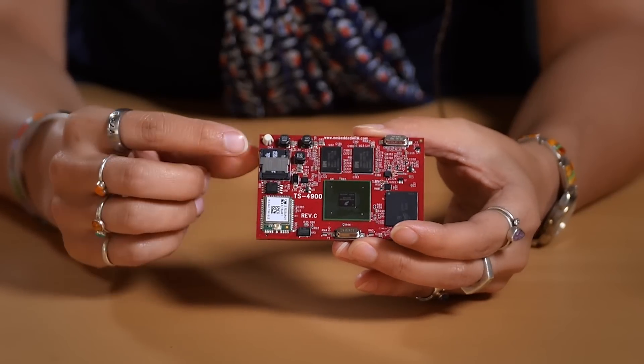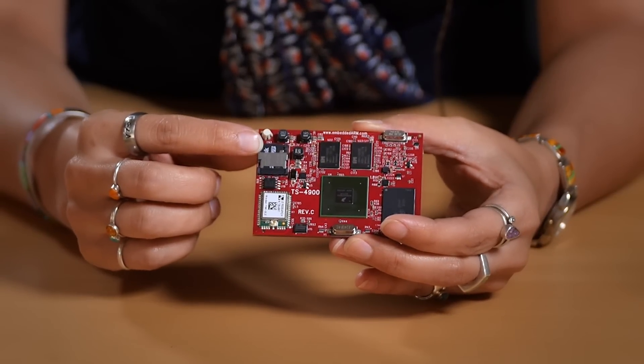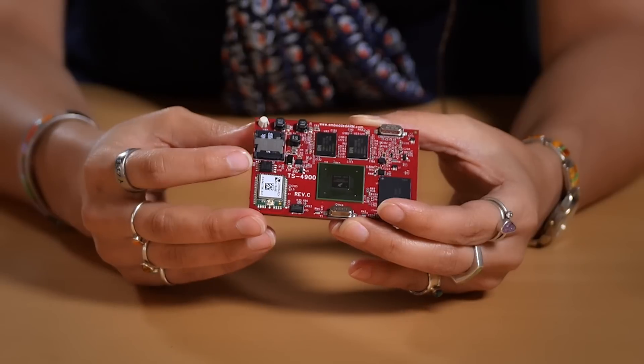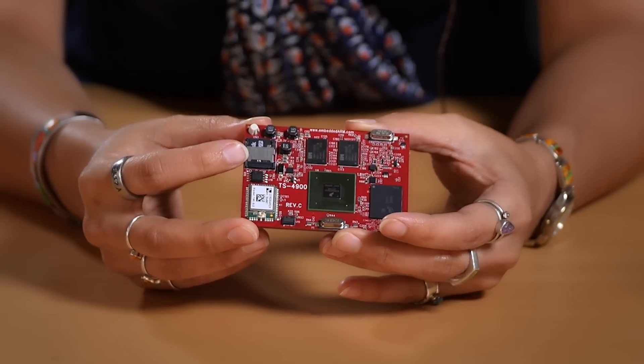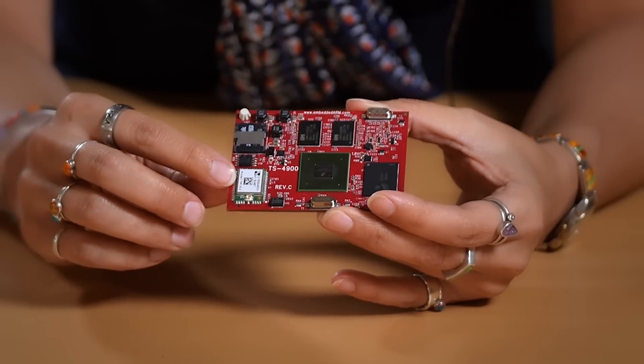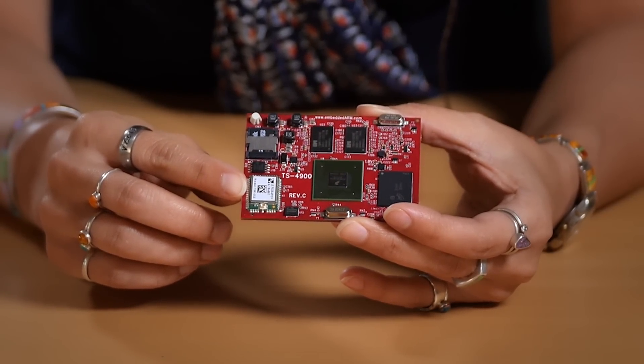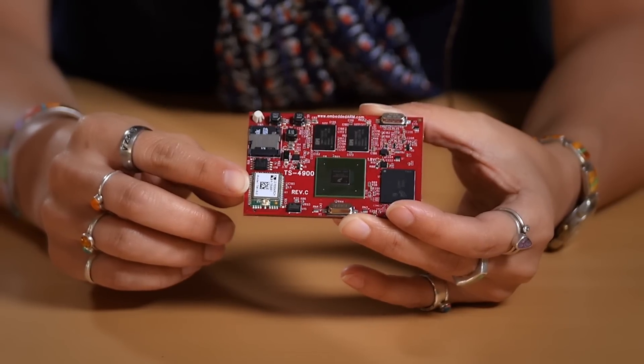If you want removable media, we do have a micro SD card with a secure latching socket so that it will be a robust solution in your product design. We feature a Wi-Fi module built in on this system. It supports Wi-Fi BGN with client, access point, or Wi-Fi direct features, and the module also supports Bluetooth 4.0.